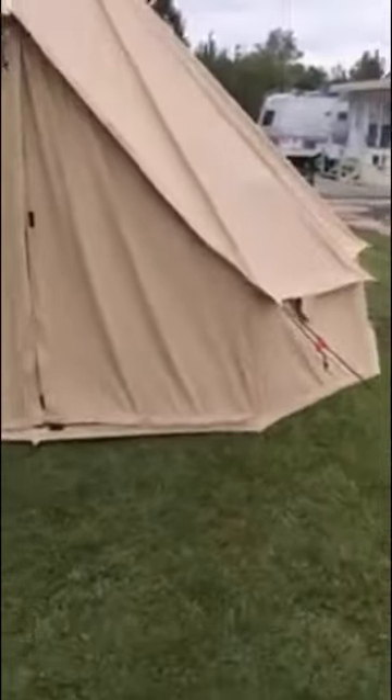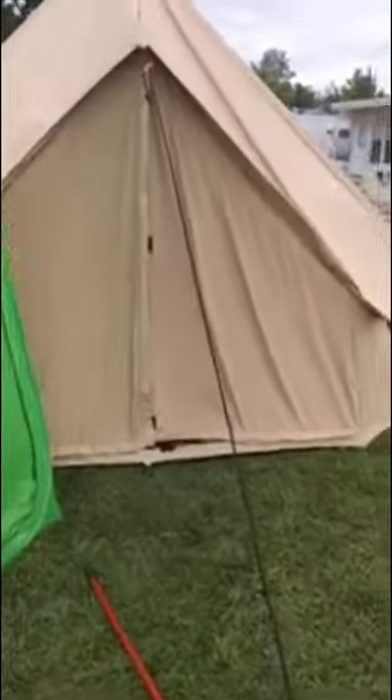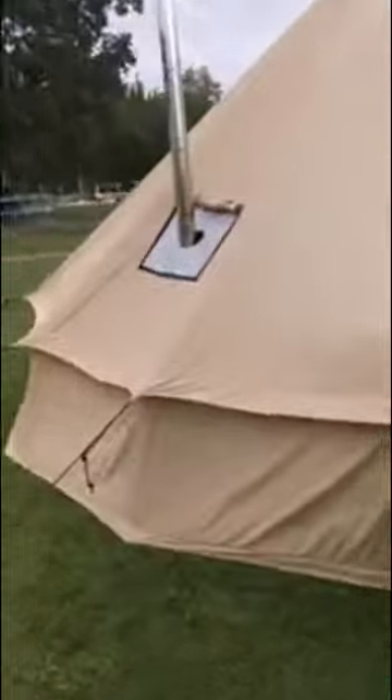First thing I'd like to point out is how easy it is to set up this tent. I can set this whole thing up in 15 minutes — it takes virtually no effort. You don't have to sit there with a bunch of color-coded poles trying to match up, spending five hours putting a Walmart tent together. This thing is up in 15 minutes.